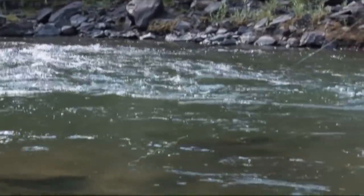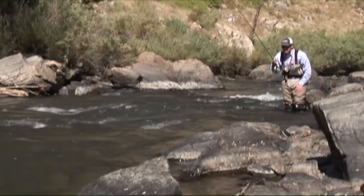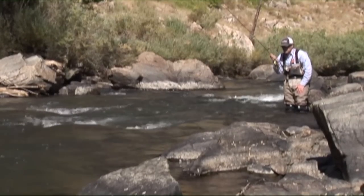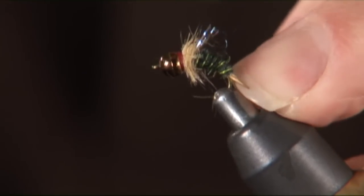That system was designed to be fished on a really long leader directly upstream using micro nymphs. You might ask, what is a micro nymph? Just think of a prince nymph with a tungsten bead on it. That's basically what they are.